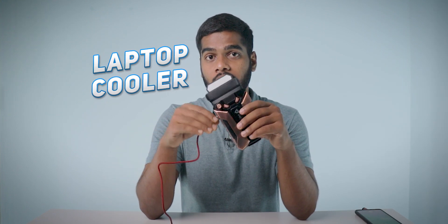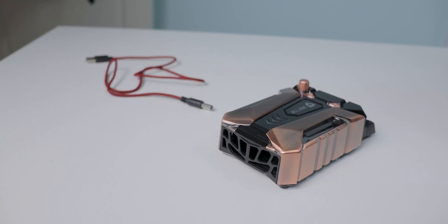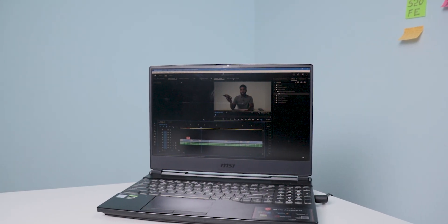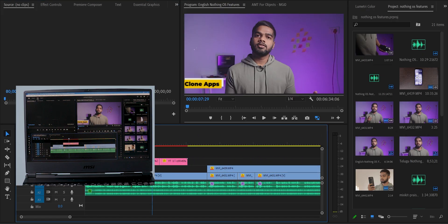In this video, you are going to see the laptop cooler unboxing and testing. The brand is Klim. This gadget helps to cool down the laptop by pushing out the heat while using. I use my laptop most of the time for video editing and very occasional gaming, so I'm going to test how this cooler helps for video editing.